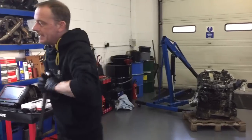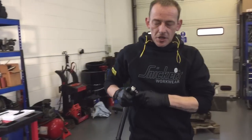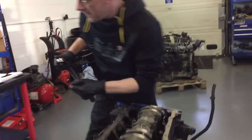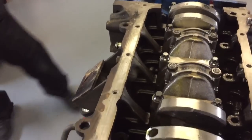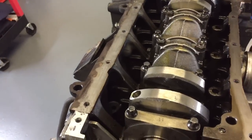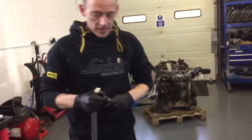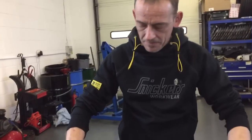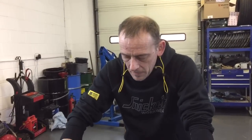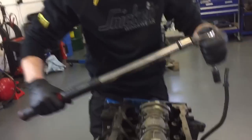The next torque setting is the big ends. Again, make sure that you start at number one. The first torque setting is 30 Newton meters — so I'm set at 30 Newton meters.